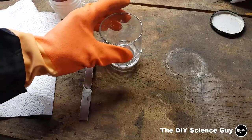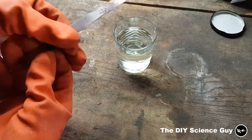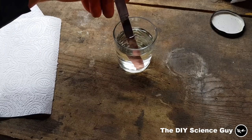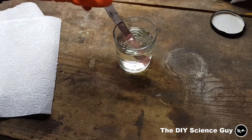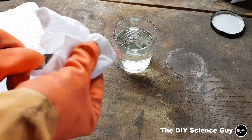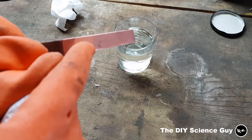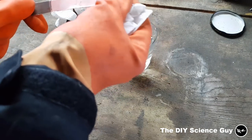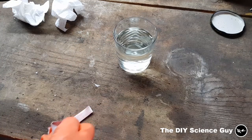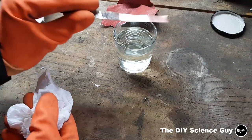It turns out that sanding the piece of copper is just not enough. This piece of copper is quite dirty, so I'll put it in hydrochloric acid to remove the oxide layer and dissolve any oils on it. You can see it's already quite clean — just rub it off. After cleaning the copper in hydrochloric acid, it's best to rinse it in distilled or demineralized water so you don't contaminate your nickel acetate solution.